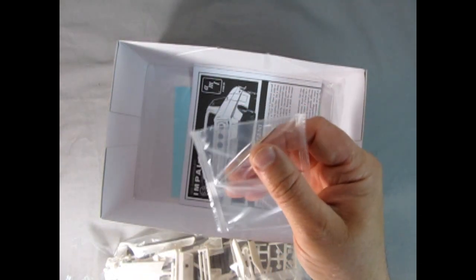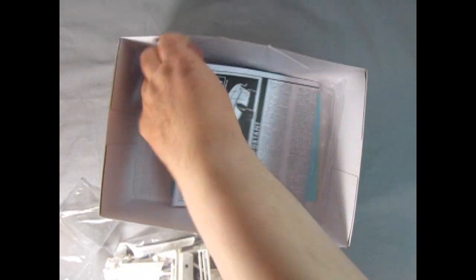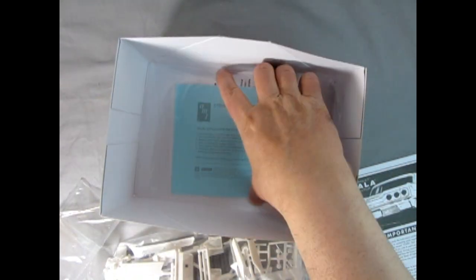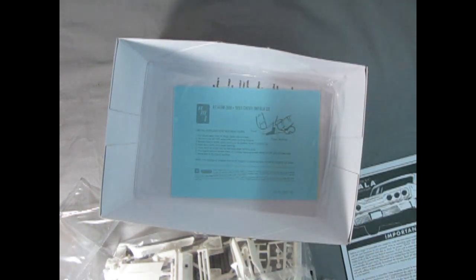There's a metal axle — just one, because it's got pins in front. There's our instruction sheet. This one looks more like the RC2 one. And then there are our decals at the bottom — I'll take a look at those in a minute. But first let's check out that instruction sheet.